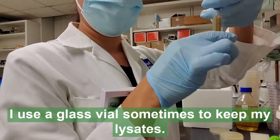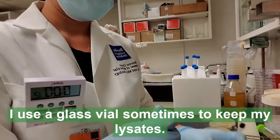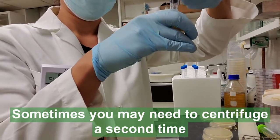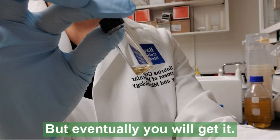I use a glass vial sometimes to keep my lysates and my phage. Sometimes you may need to centrifuge a second time to get it through that filter, but don't worry — eventually you will get it.